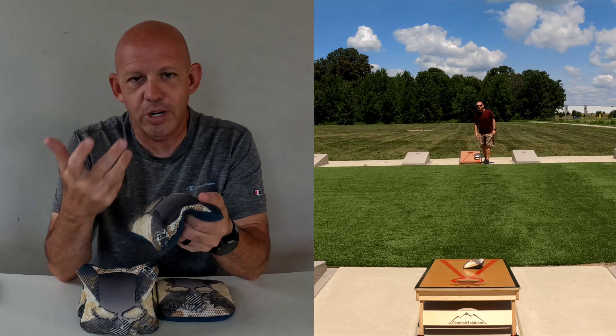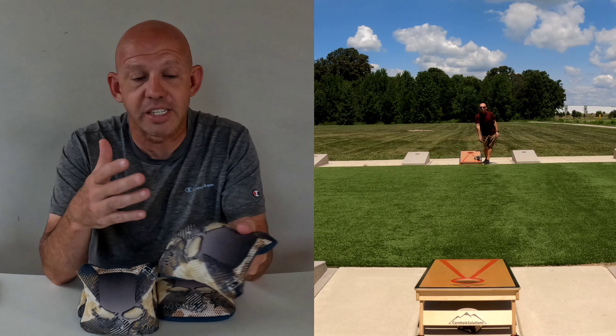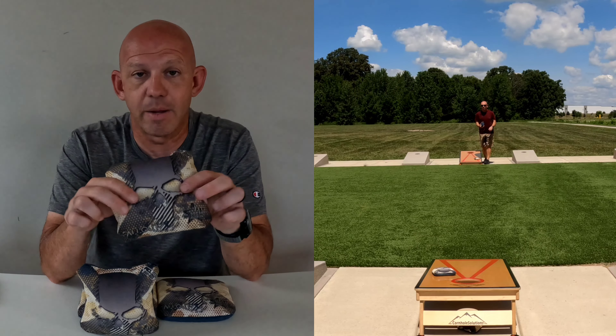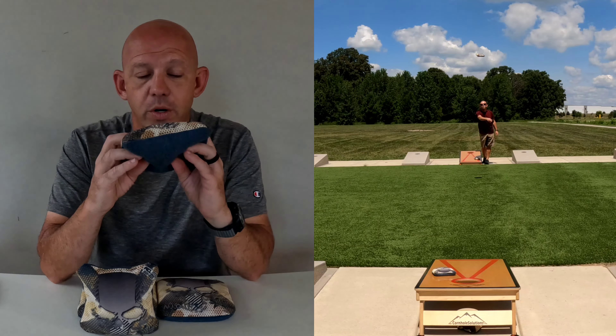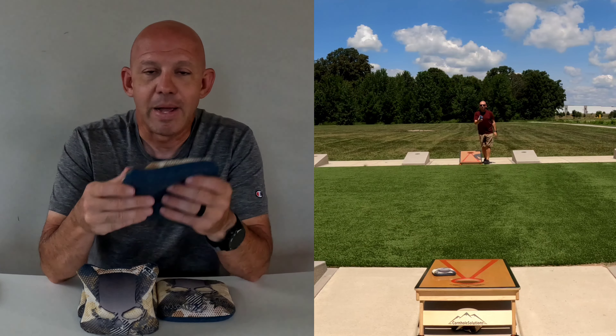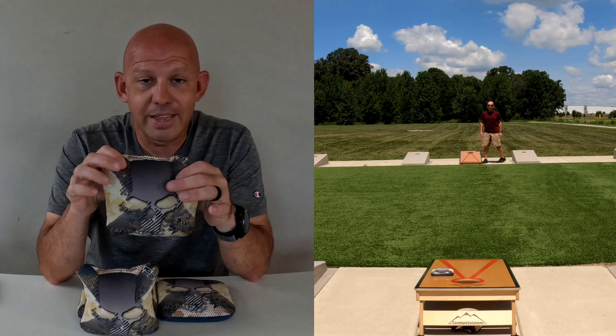I'm not a great roll bag thrower — I've mentioned this before. I need a fuller, smaller template bag with the bead fill if I'm going to try to roll. This bag just doesn't work for me that way. However, I've seen ACL pro AJ Sims roll this bag no problem whatsoever. So it's definitely a bag that can be rolled if you are a roll bag thrower — I can't, but it doesn't mean it can't be done.